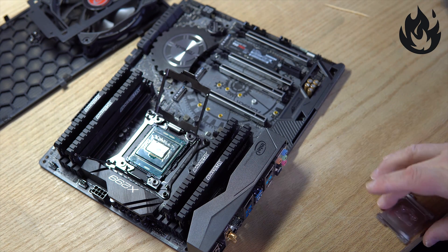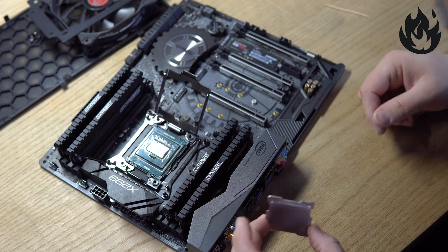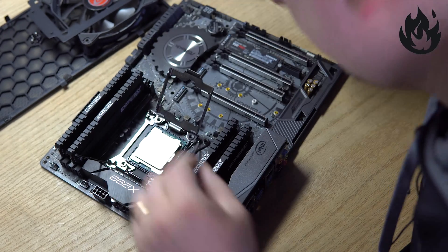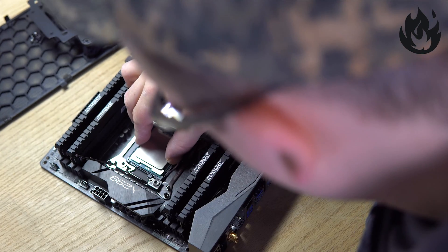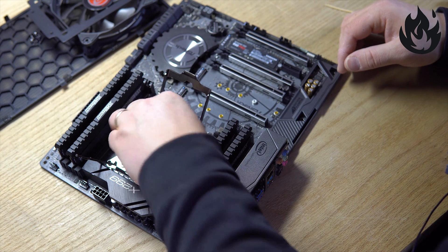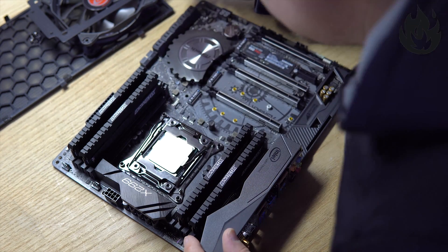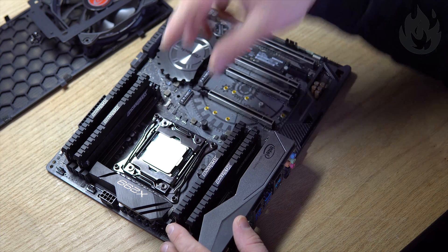And that's it. Just take this and make sure — there we are. Give it a little wiggle, push down a little bit, another little wiggle, and then that's it. So what I'm basically going to do now is sandwich this back in and let the chipset retention brackets do their magic on sealing that.